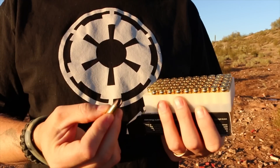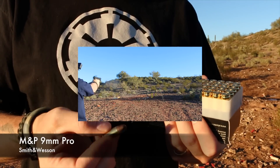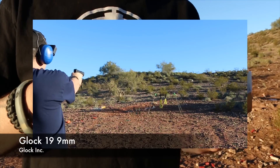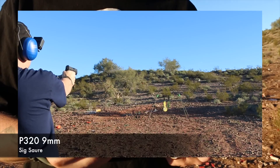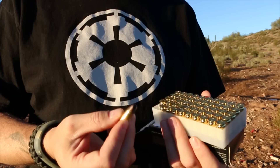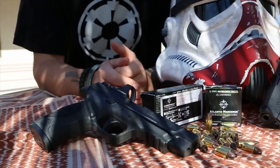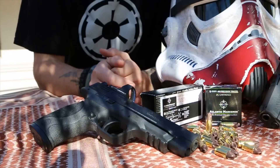I was given just around 600 rounds of these to test and did not have a single failure to fire, failure to eject, or failure to feed — nothing. Everything functioned flawlessly across a couple of different handguns. For all intents and purposes, these behaved exactly like regular ball ammo or hollow point from high-end manufacturers, and definitely better than low-end manufacturers. Zero problems — the primers are great and everything works.